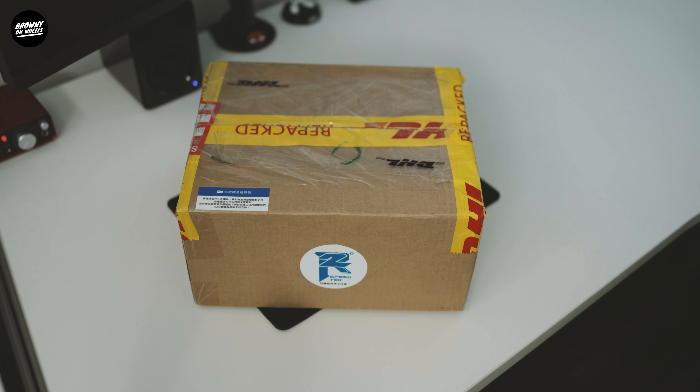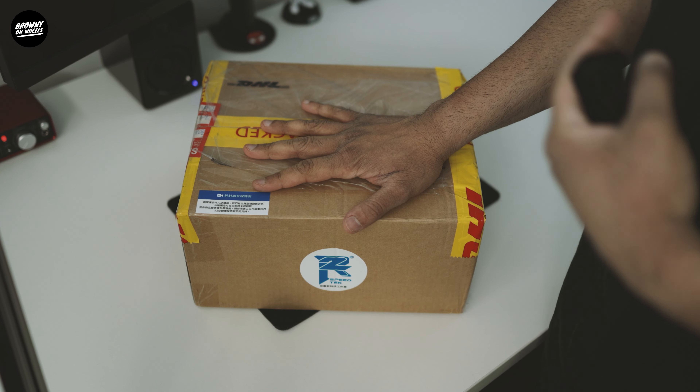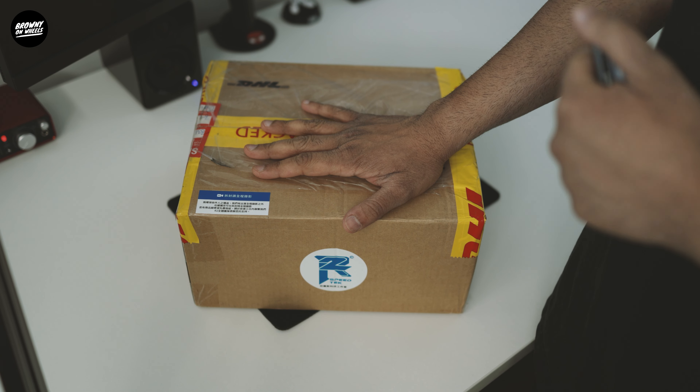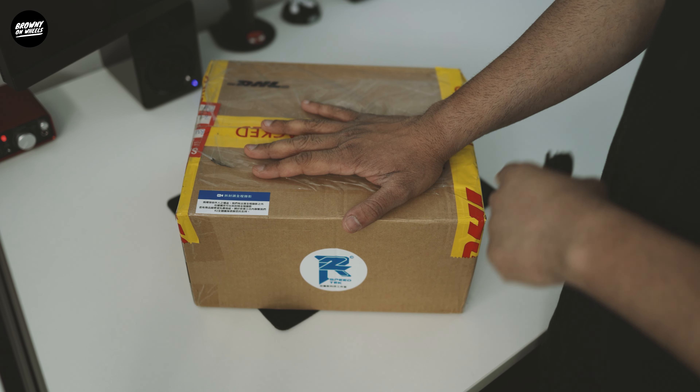Hey guys, welcome back to the channel. Brownie here. Today we'll be installing the R2 Speedtech winglets. It's a brand new company from Taiwan. They've been doing winglets for racing, so it's not your cheap AliExpress winglets. It's the real deal. Let's unbox and install it.